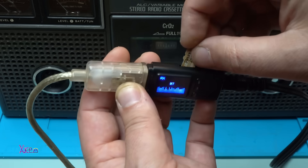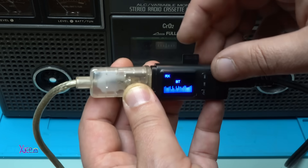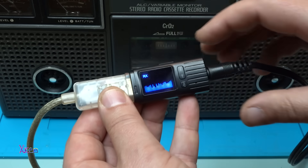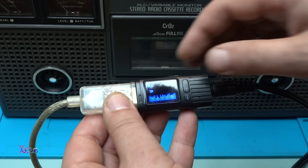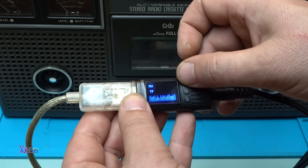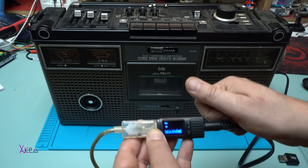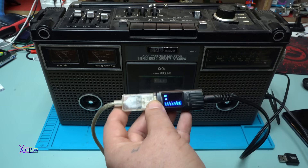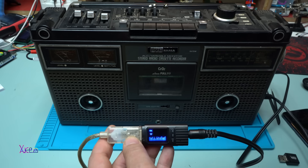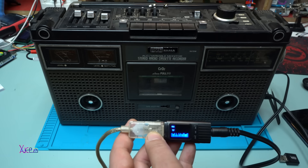Plugging in the micro SD card with some songs — I'm using unusual tracks because of copyright strikes. Take a look how quickly it loads. What do you think about the sound from this very old GVC boombox?